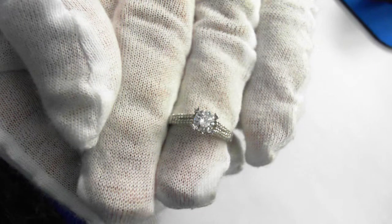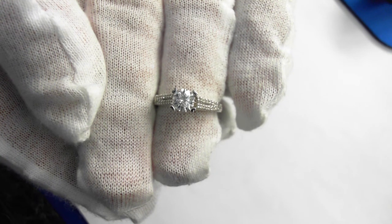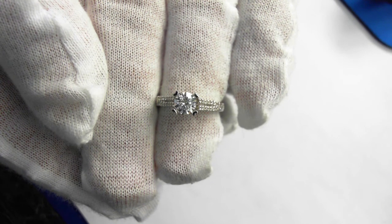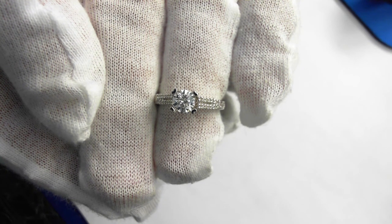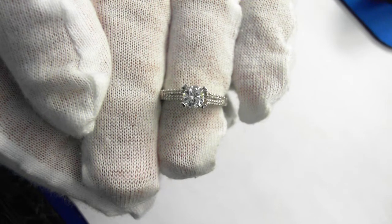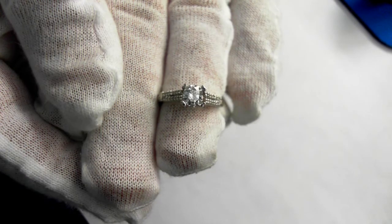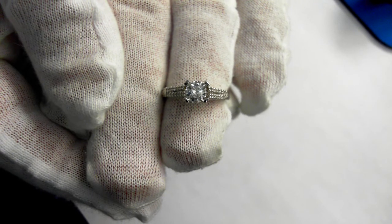We'll put the center stone in to give you another idea. Very beautiful, just a classic setting — it will never go out of style. It retails for $4,000 to $7,000. The beginning bids begin at $1,850, and that is both the diamond and the 18 karat gold mounting. With all this hand engraving and all this detail work, as you're probably shopping on the web, you're going to find mountings — just the mounting itself — for $1,850.